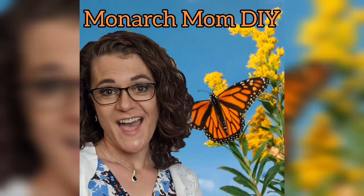Hello everyone, Cindy here with Monarch Mom DIY. Thanks for joining me today on my channel where I like to bring you the best tips and tools for creating beautiful home decor on a budget.